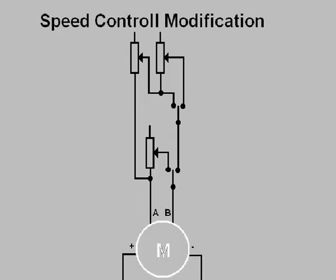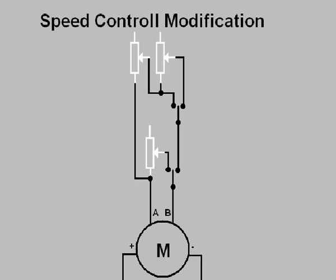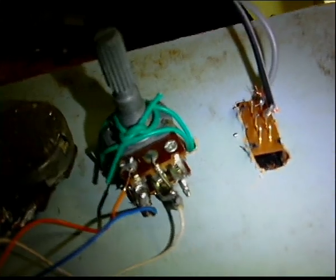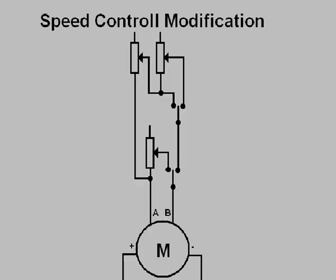This is the speed control circuit. This part at the bottom is the motor — I've also labeled the A, B, positive, and negative connections. In this circuit you can see how the motor is connected to the potentiometers and the switches. The two potentiometers you can see at the top are actually one — it's a dual-gang potentiometer with two tracks instead of one. It used to be the volume control out of a stereo, but it's now for controlling the motor speed on the tape recorder.